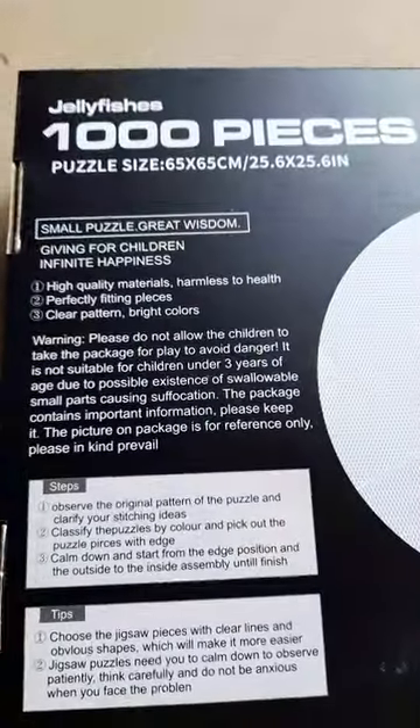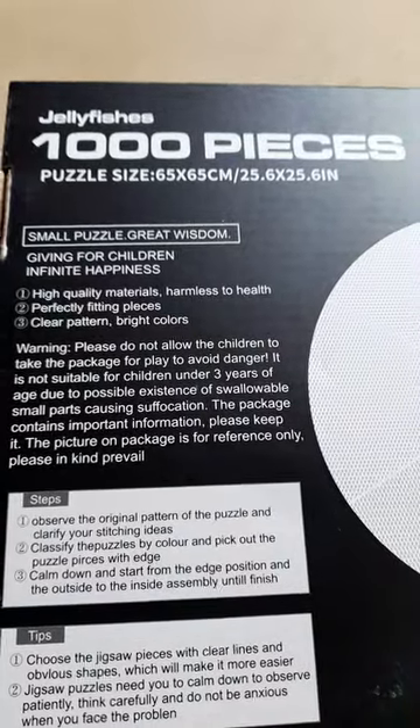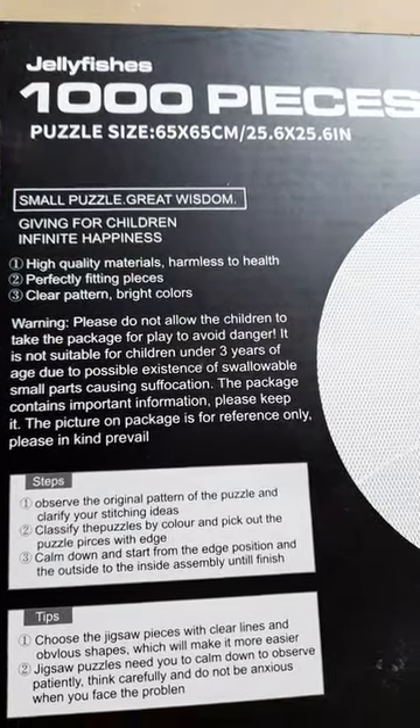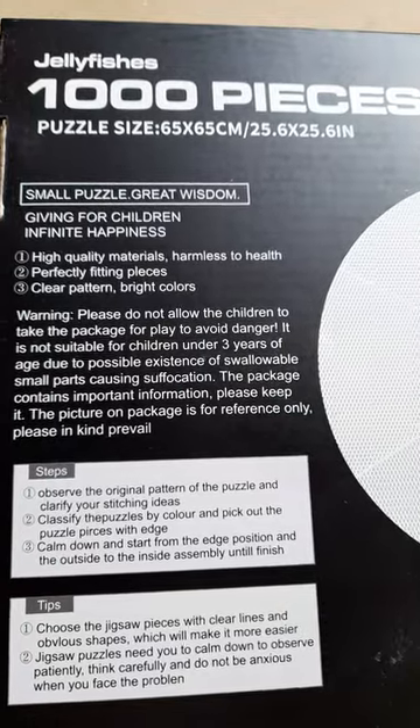Let's see if there's anything on the back. Look — it says: 'small puzzle, great wisdom, high quality materials, harmless to health, perfectly fitting pieces, clear pattern, bright colours.'